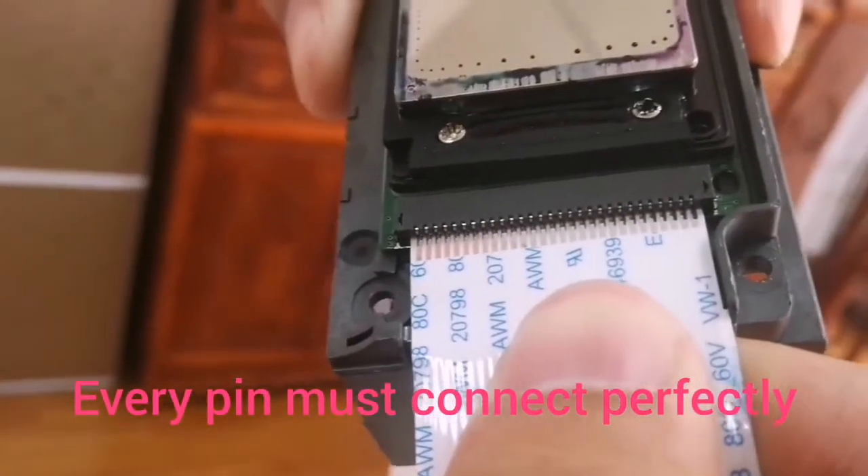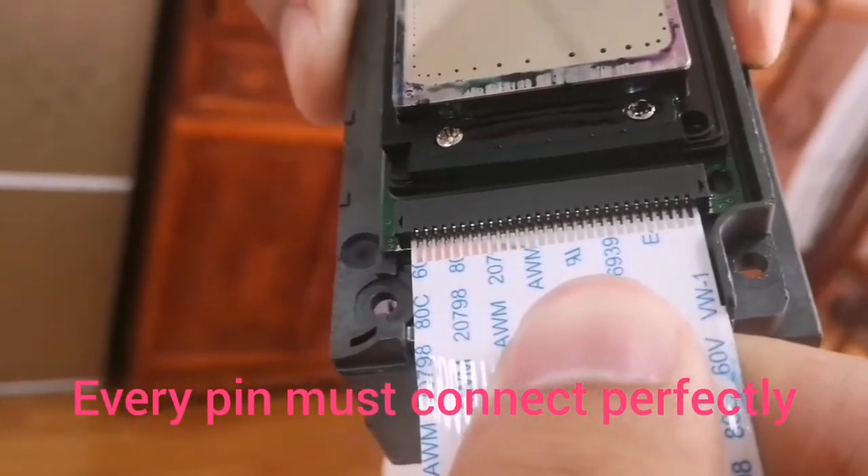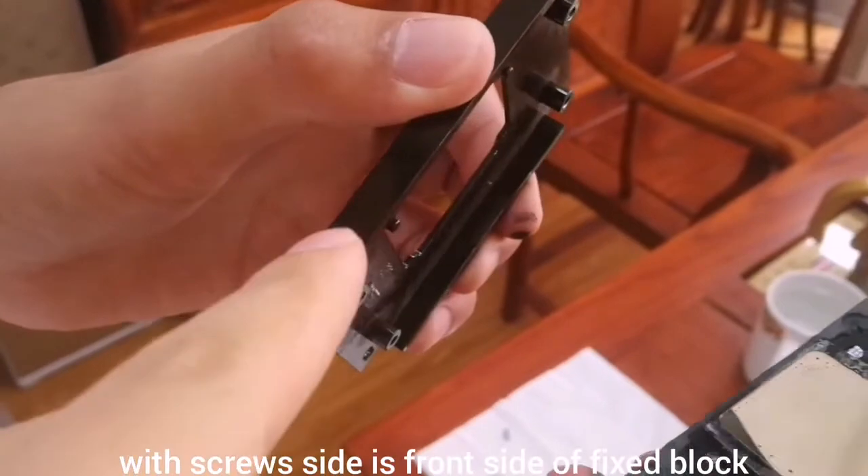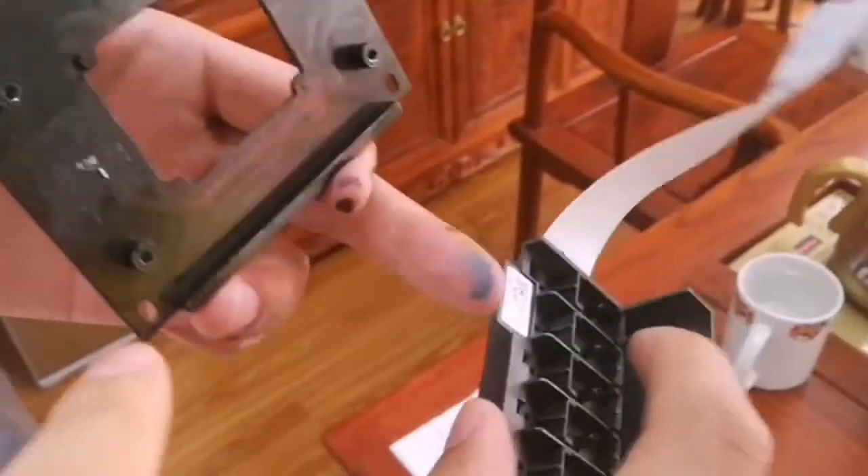Then check the details. Each pin must contact each other. This side has a screw, but the other side doesn't have a screw.